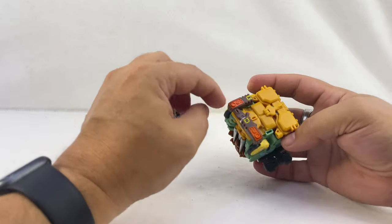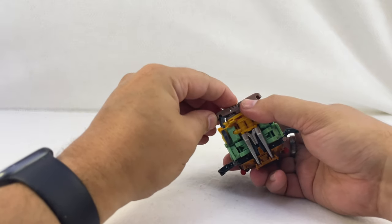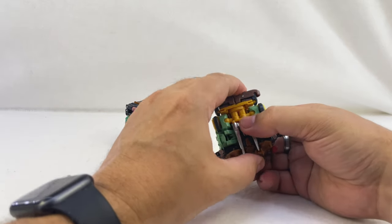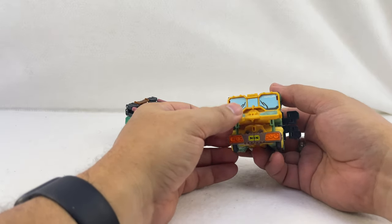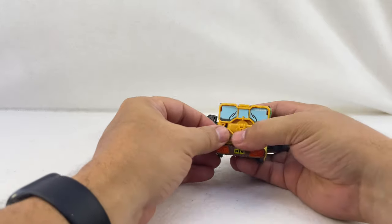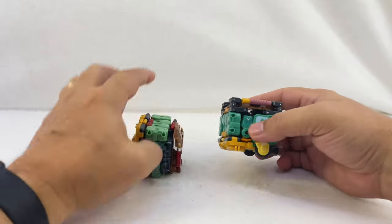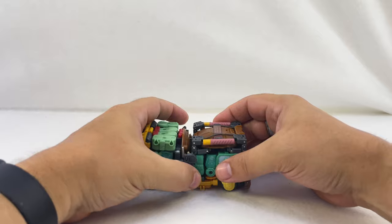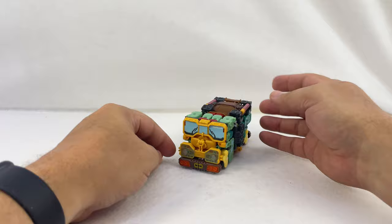Fold that in so it tabs into the belt, then slide it on that joint until these peg together. Make sure this stays tabbed in. Then this piece right here folds down, comes out a little bit, and tabs in down here to the front. Once that's done, put the two halves together — the post holes on the biceps just come together and fold around the weapon on the shell to lock them together. And now you have the Turtle Van!